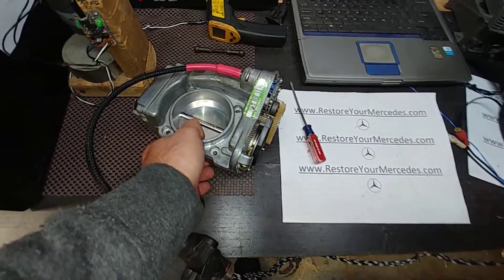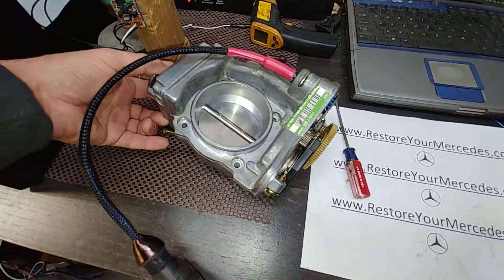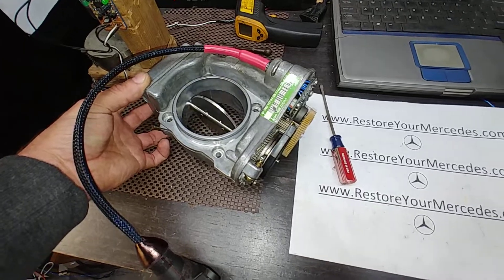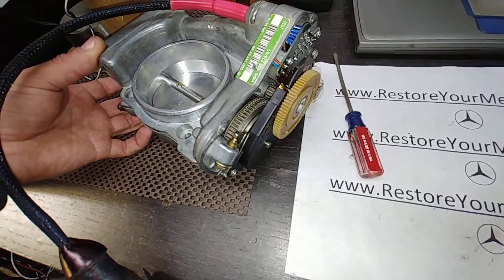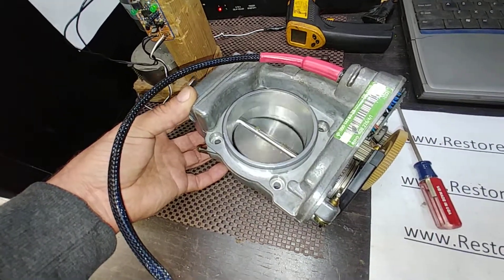It is energized because that's how non-ASR units act. They are mechanical, but idle speed and cruise control is controlled by the control module and this motor, clutches, and potentiometers. The actual acceleration, as you can see, is manual.